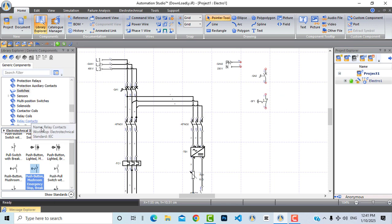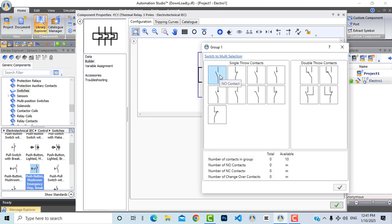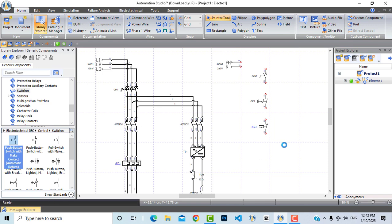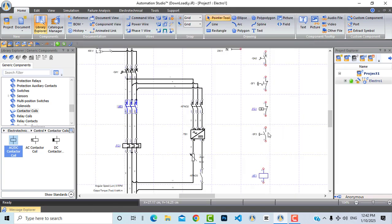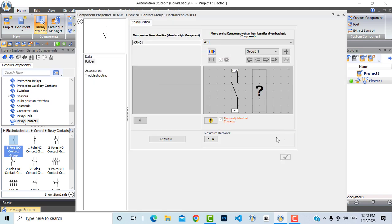From switches I will bring this normally closed stop switch. Now let's bring a normally closed contact from the thermal overload — double-click on it, add a normally closed contact, press OK. This is our thermal overload protection contact. Now I will bring a start push button, then the contactor coil — drag and drop it here. Double-click and choose KF1, so this contactor is now linked to this coil.